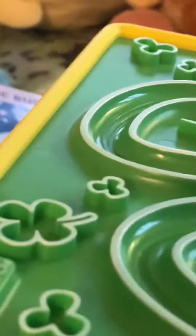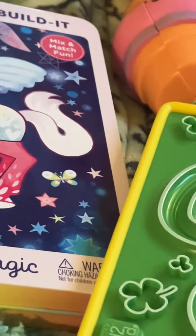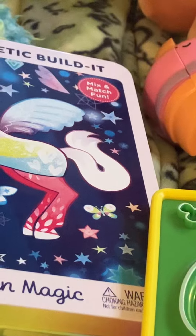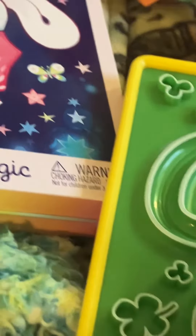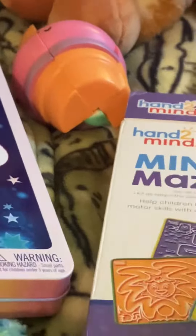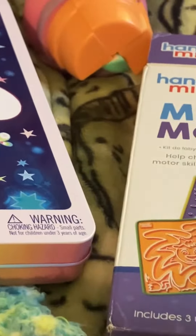The last thing I bought is a maze — you just run your fingers over it. It's kind of raised and it helps you concentrate on breathing, which I could have used yesterday — yesterday was a bad day for me. It's a really nice little maze. They're double sided, so there are three boards but six mazes total.